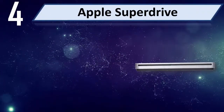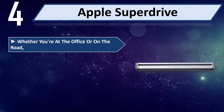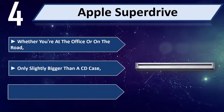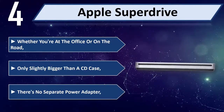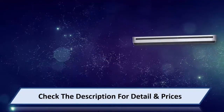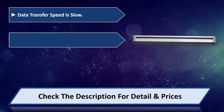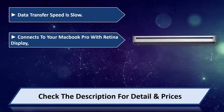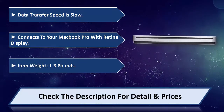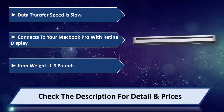Number 4: Apple Super Drive. Whether you're at the office or on the road, it's only slightly bigger than a CD case. There's no separate power adapter. Data transfer speed is slow. Connects to your MacBook Pro with Retina display. Item weight: 1.3 pounds. Please check the description for detail and price.